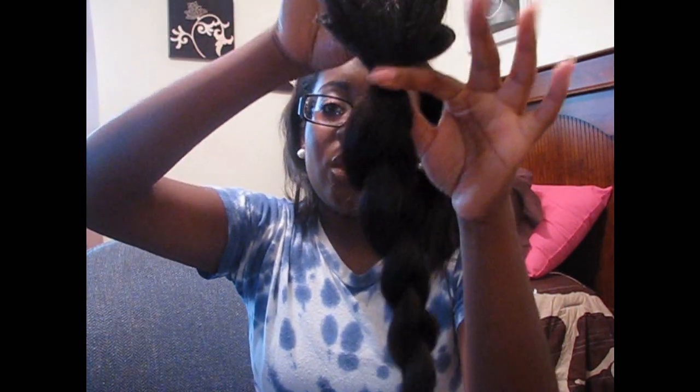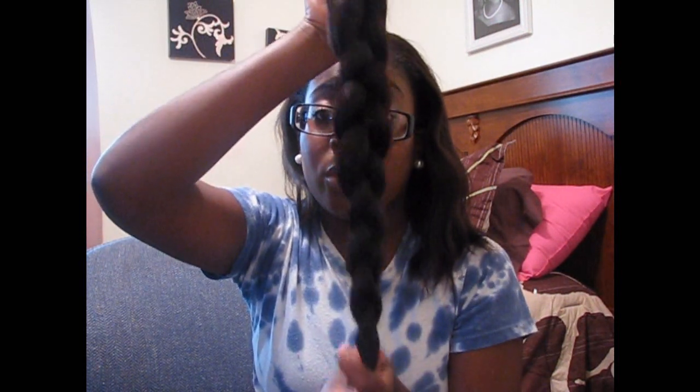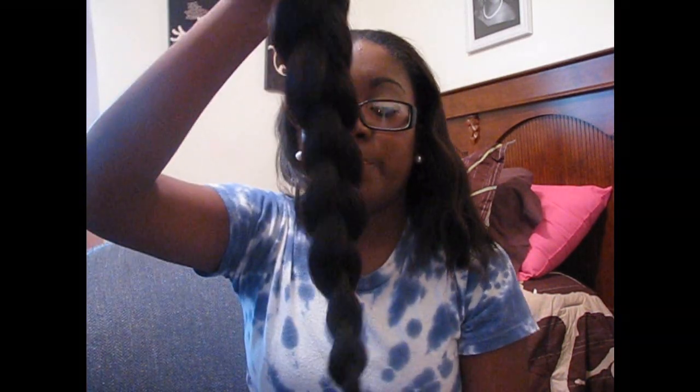These are my clip-in extensions and this is how I store them. I just put them all together with an elastic on top and braid them down. This also helps hold curl, so when you want to put them in and you still have the curl from the day before, you can just clip them in and do a little bit of curling instead of a whole head full. I just unbraid them and shake them out — see, it still has that wave pattern to it — then slide the elastic down.